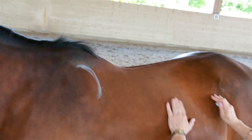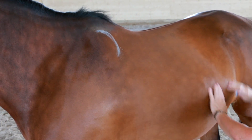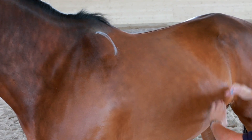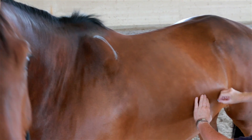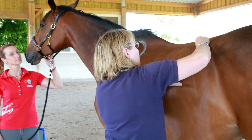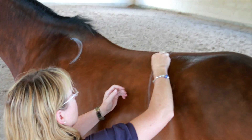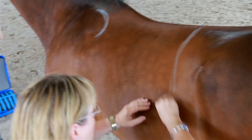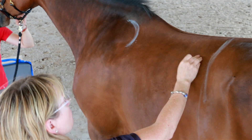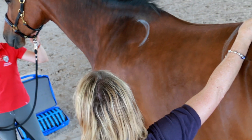Here we define the position of the shoulder blades — always on both sides of the horse, as horses, like humans, are never completely symmetric. We define the 18th rib, i.e., the position of the 18th dorsal vertebra and as such the very flexible transition between the thoracic and lumbar spine. Meanwhile we take notice of the top line of the horse's back as well as the form of the body — the so-called barrel.